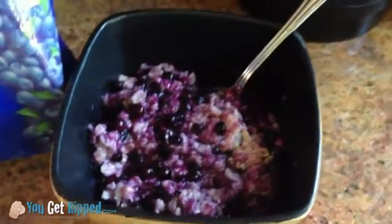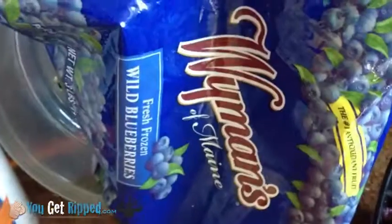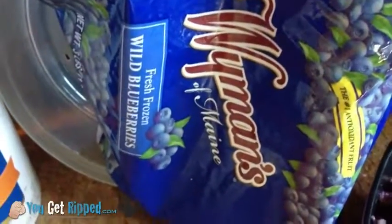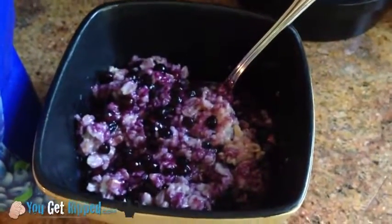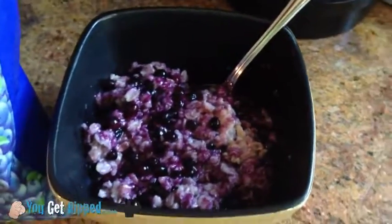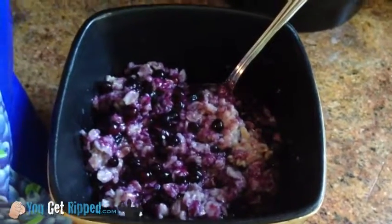Basically it's a half cup of Quaker oats and three quarters of a cup of frozen wild blueberries. I microwave the blueberries for 45 seconds, and the oats I put with a cup of water in this bowl for 1 minute 45 seconds. So totally you're talking about two and a half to three minutes tops, and you've got this wonderful breakfast that's going to give you a lot of energy.